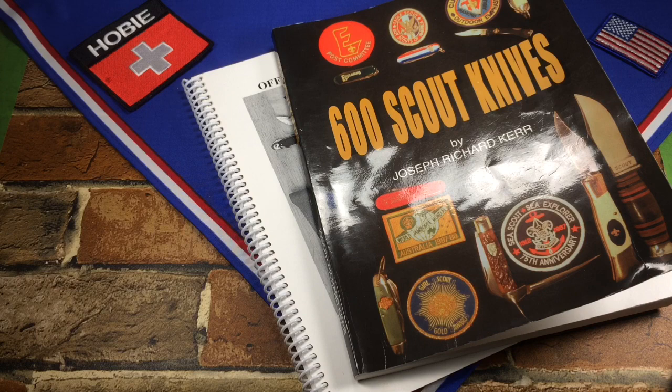As far as I know, there's only two reference books on official Boy Scout knives. I've heard there are more, but the most I can ever find out about are these two.